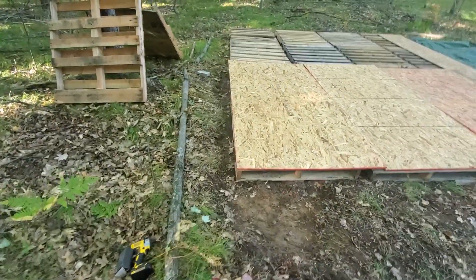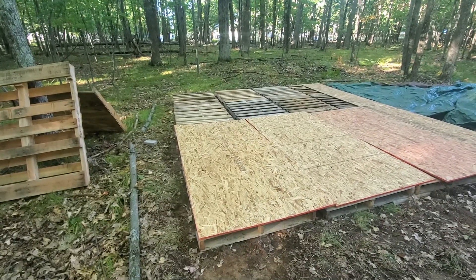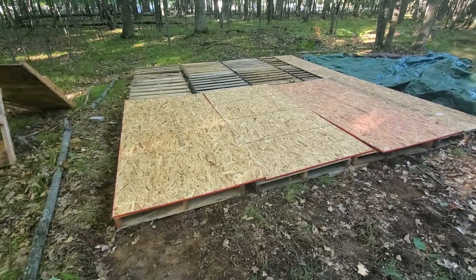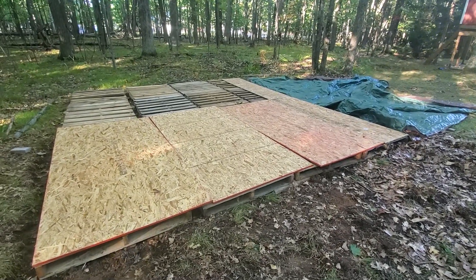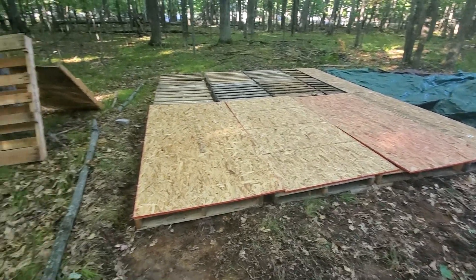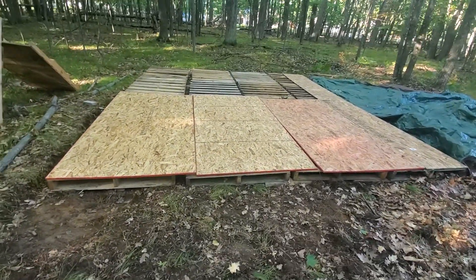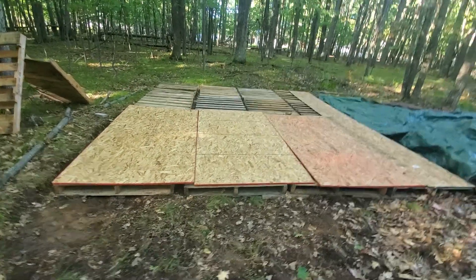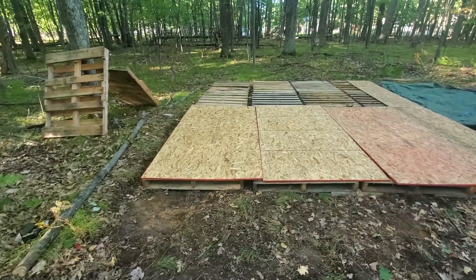I used some bricks to prop up the difference. It's far from perfect, but once I screw this all down I think it's gonna tie together nice and be a nice camp floor. I don't expect it to last forever either. In the summer I plan on pulling these boards up — I'm gonna screw them down now and cover them with a tarp, and then the tent's gonna be on it. The tent will have a floor as well, so it should be fairly unexposed.